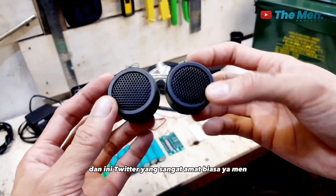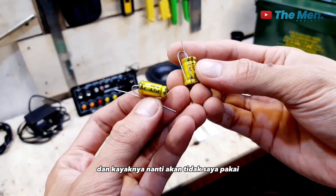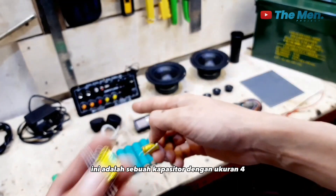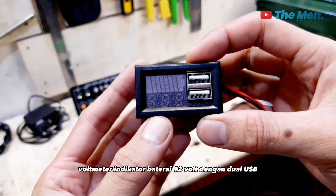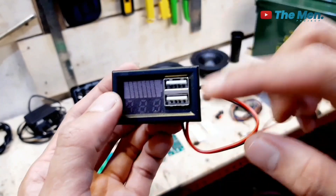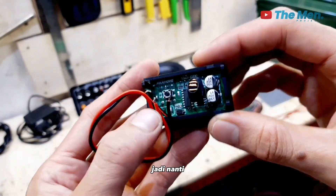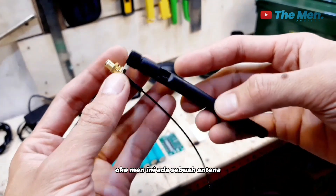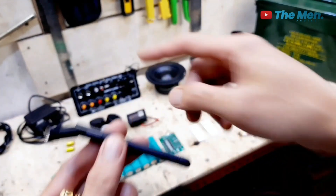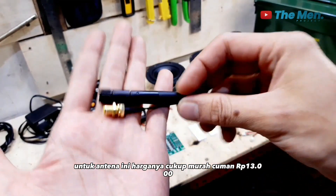Tweeter ini adalah tweeter yang sangat biasa. Ini adalah komponen opsional yang bisa dipakai atau tidak — sebuah kapasitor 4,7uF 50V. Selanjutnya, ini adalah voltmeter indikator baterai 12V dengan dual USB output 5V 2,1A. Modul ini outputnya 5V dan bisa digunakan sebagai power bank. Jadi nanti speaker ini bisa berfungsi sebagai power bank juga. Harganya cuma Rp 40.000. Ada juga sebuah antena yang akan dipasang di speaker, karena amplifier board ini sudah ada fitur radio. Harga antena cuma Rp 13.000.